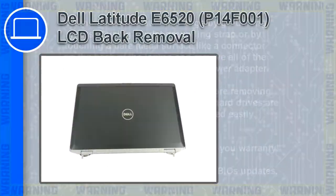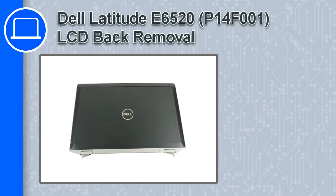What's up, this is Ricardo, and in this video I'll show you how to remove the LCD back cover from a Dell Latitude E6520.